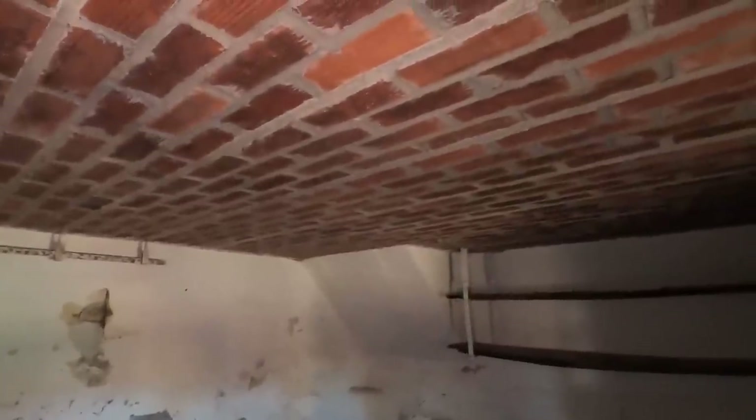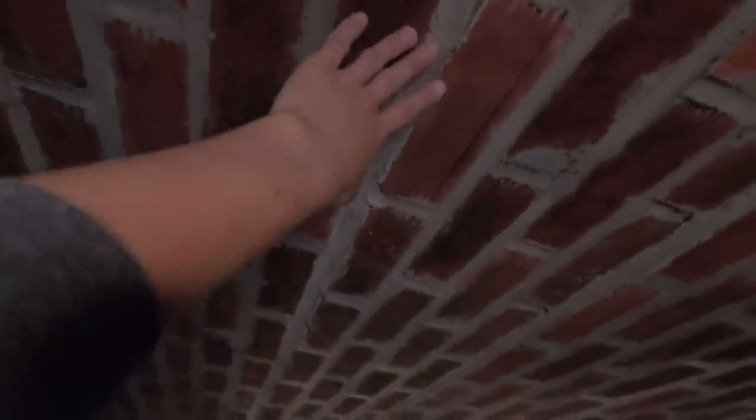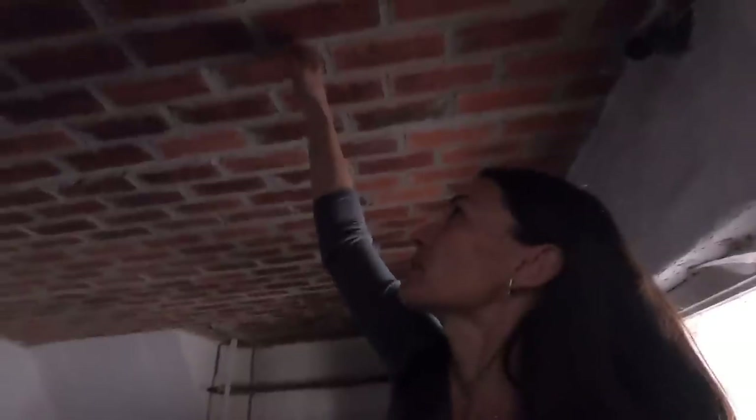We are in the basement underneath the op-camera. I hope you can see me. The basement is right below our op-camera, and what I wanted to show you is this ceiling of the basement, which is the floor of our op-camera. As you can see, it's made out of bricks. Many of you asked in the comments how this ceiling is built and why it's not collapsing. We still have no stairs here, so a bit of climbing.